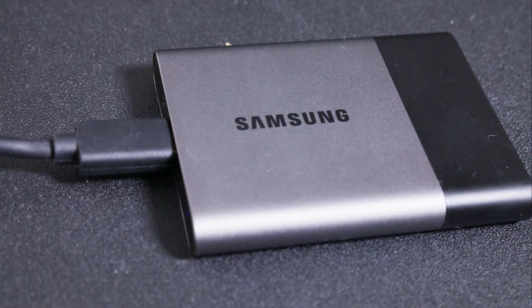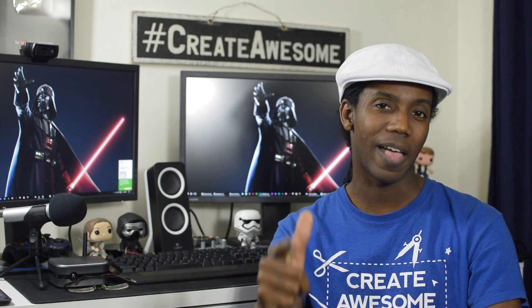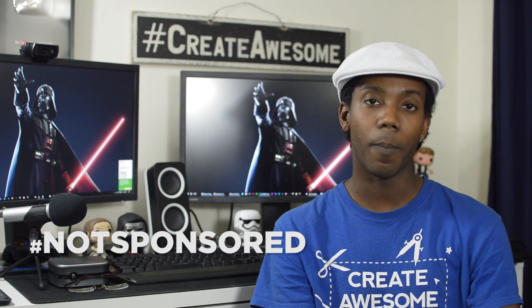Today we're gonna be geeking out over some Samsung solid state drives. Full disclosure, Samsung is paying me zero dollars for this video, but I am now a Samsung ambassador, which means that I will get to review cool products. The cool thing is I'm reviewing something they sent over, and I'm also reviewing something that I bought.